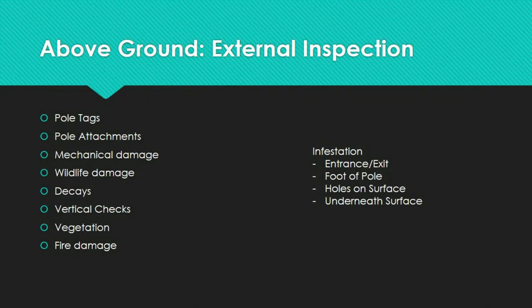A cracked pole should be replaced and reported to the local utility office as soon as possible. For wildlife damage, the most important ones are woodpeckers and insects. Small woodpecker holes, especially ones that follow cracks, do not weaken pole strength much. Signs of insect infestation include entrance and exit holes for ants and termites, piles of wood fiber or frass at the foot of the pole, round or oval holes on the surface, and galleries beneath the surface that may be filled with feces.